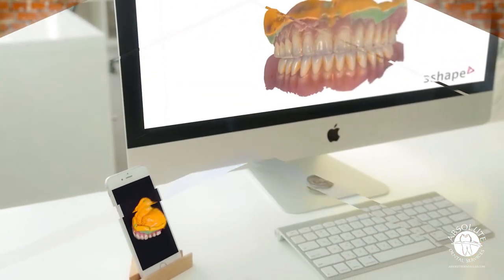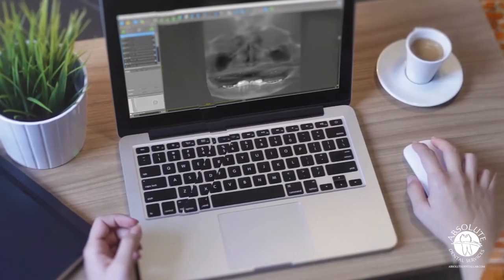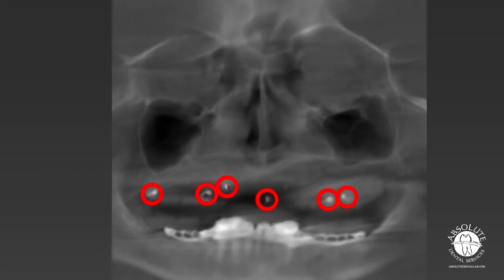Continue by scanning the opposing, and then place the denture back into the mouth and scan the bite. Lastly, perform a CBCT scan of the patient out of occlusion while biting on cotton rolls to make sure that the denture stays fully seated. Please be sure that the markers do not move, as it may result in restarting the process.